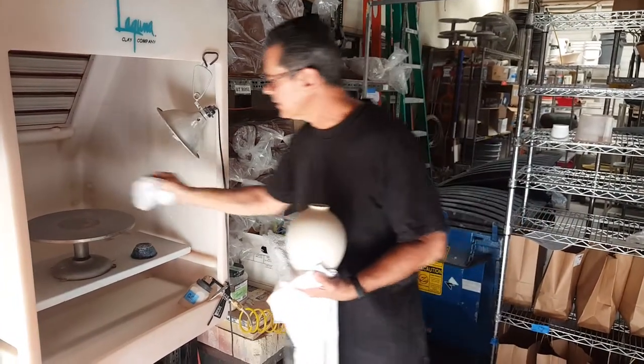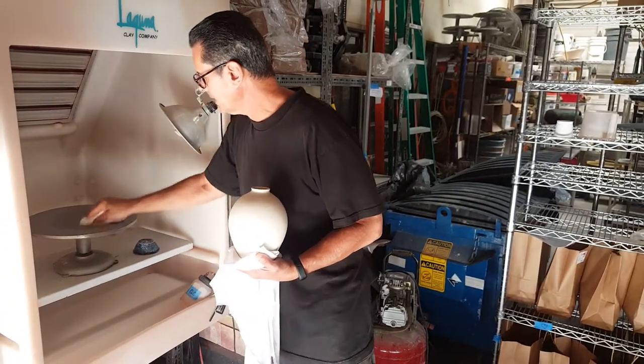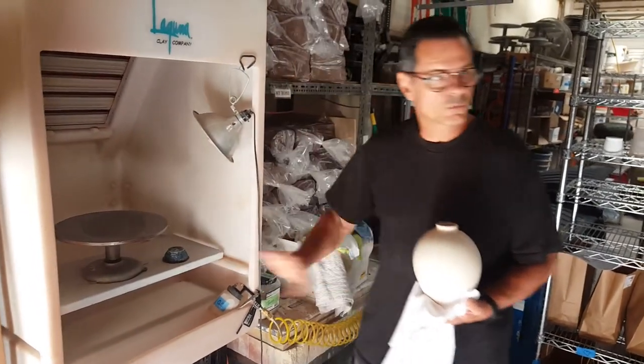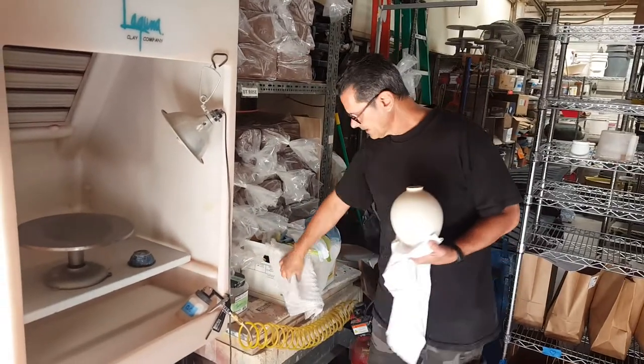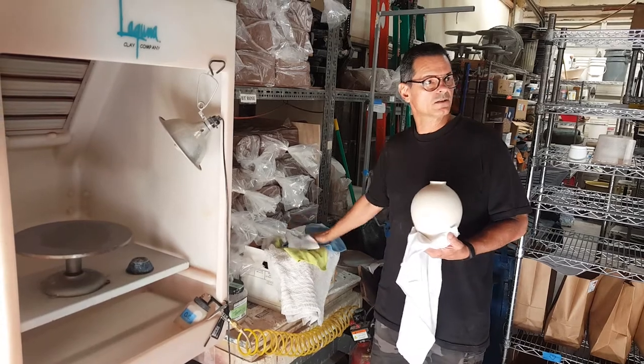Soft t-shirts work really well. So anything that I'm going to pick up that might drip on my pot, I always want to get rid of that. Keep a nice, clean towel.